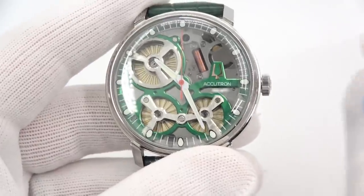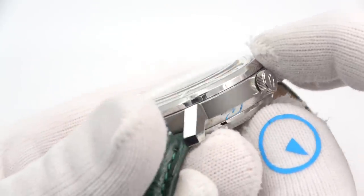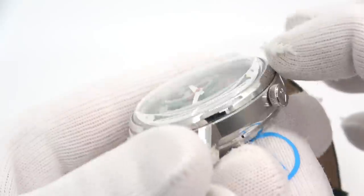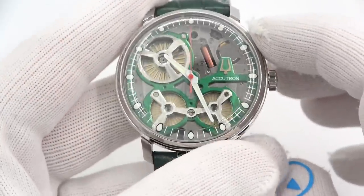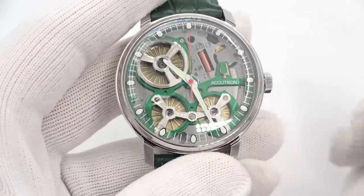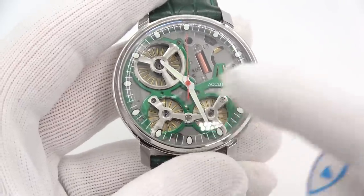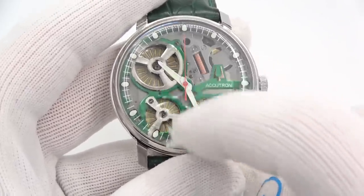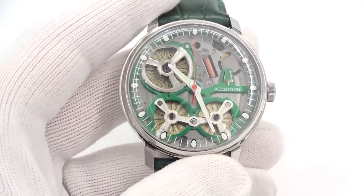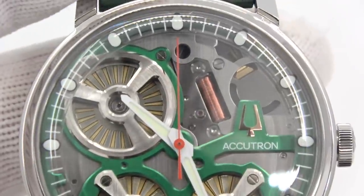I apologize in advance for the reflections because the crystal is very deep, as you can see. It's kind of flat on top, a little bit domed, so it does pick up a lot of glare. I didn't want to wear it in the opening because I wanted to show you one of the features — this is what they call power save mode. The second hand stops at the 12 o'clock position if you're not wearing it for five minutes.